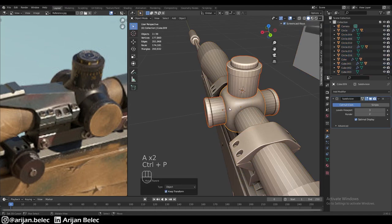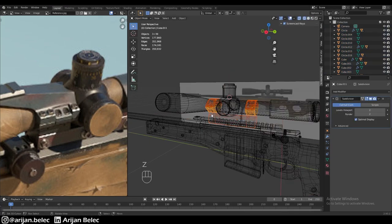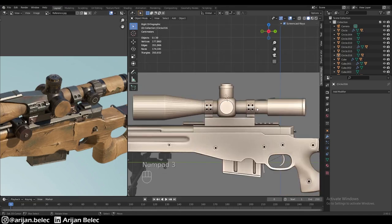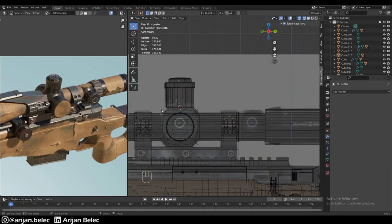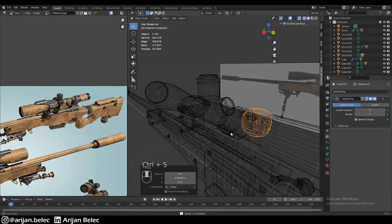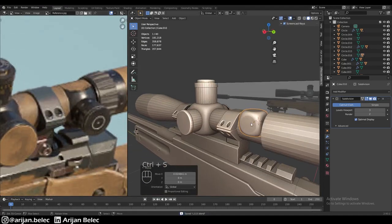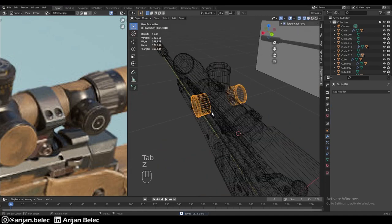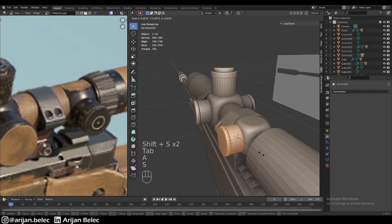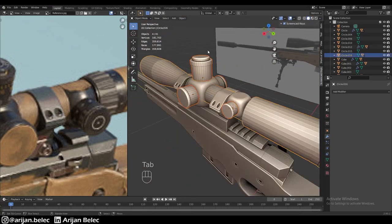We parent all these parts onto the central piece and parent the central piece to the scope. We also parent all the other elements to the scope. We duplicate one of the adjustment rings for a similar, slightly smaller shape in the back, placing it on the left side of the gun, and duplicate another adjustment ring to place it right there. We add smooth shading to everything.